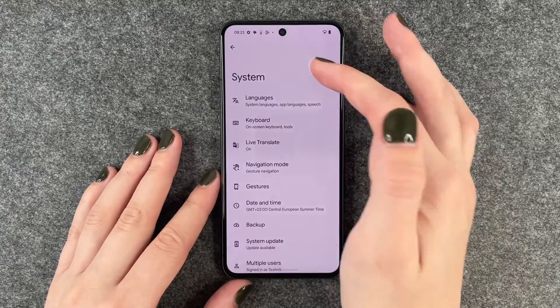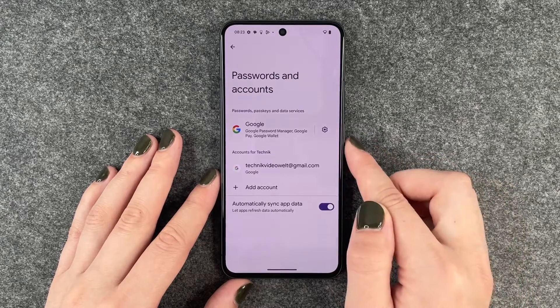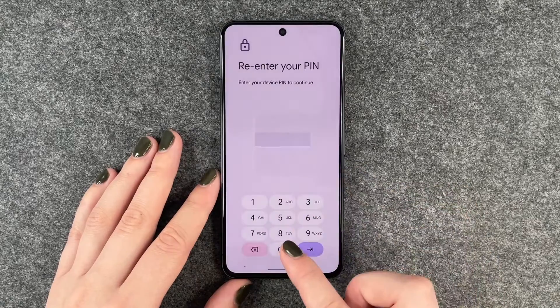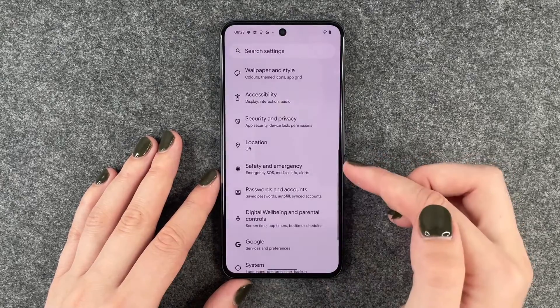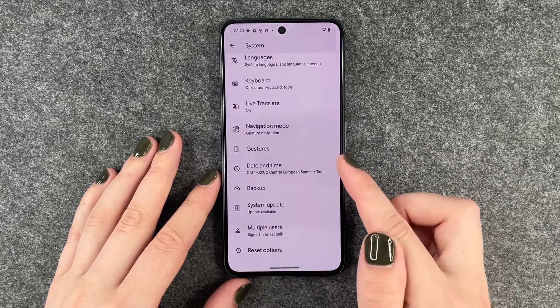Now we want to go to Settings. Here we want to go to Passwords and Accounts, go to our Google account, and say Remove Account. We need to verify that with our PIN.